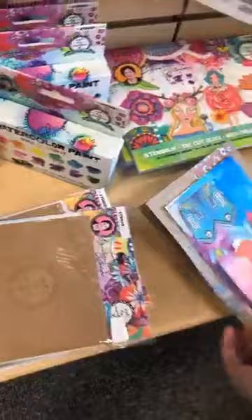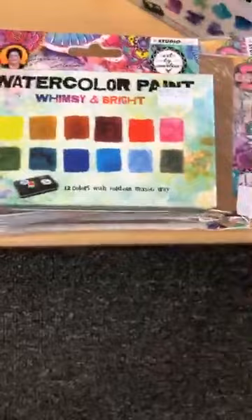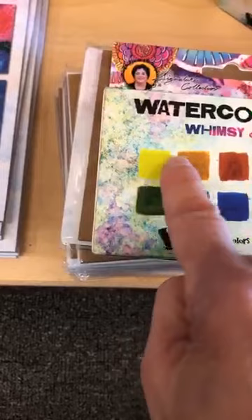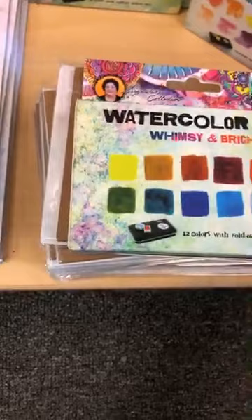Marlene has beautiful watercolors — very bright. These bold and bright colors are what you'd see on these pages. And then Whimsy and Bright — Marlene told us that if you start anywhere and work clockwise, you won't make brown. She designed each color to go well with its neighbor. So that's Whimsy and Bright. Ces papiers de collage sont un peu plus chargés but I love them — absolutely gorgeous.